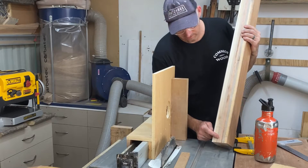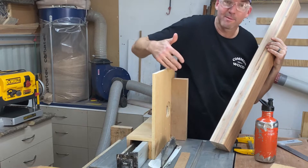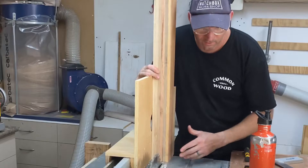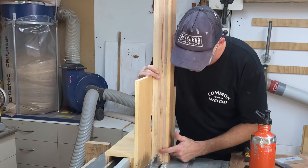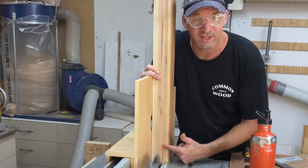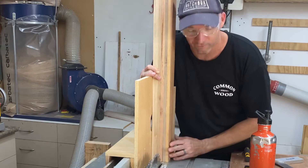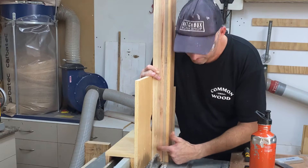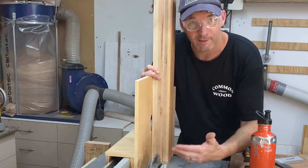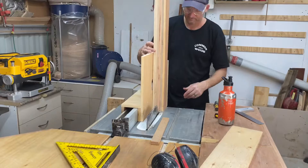I've just taken the measurement for this bridle off the tenons. What I'm going to try and do to make sure these joints are nice and tight is clear away the waste in the middle and then head outwards towards my line, leaving that material thicker basically, and sneak up on the line — I'll just keep going back and forth, test fitting it. Once I've snuck up on those lines, I can cut all four outer wings of each bridle and then come back and clean the middle out. Hopefully they should all be exactly the same — that's the plan.